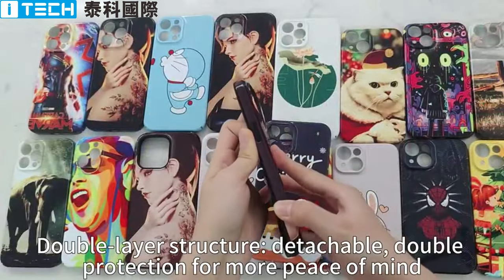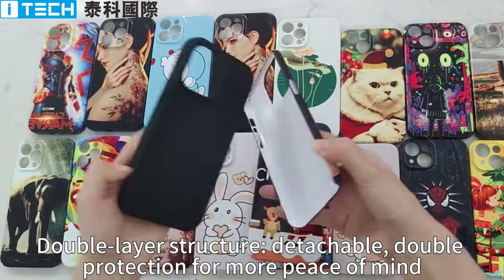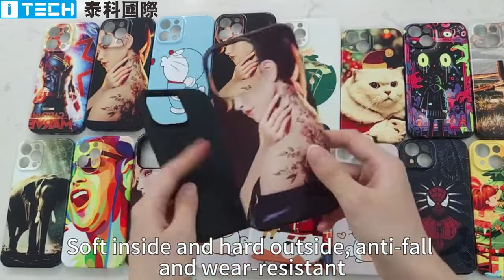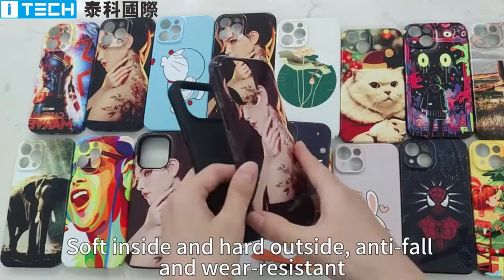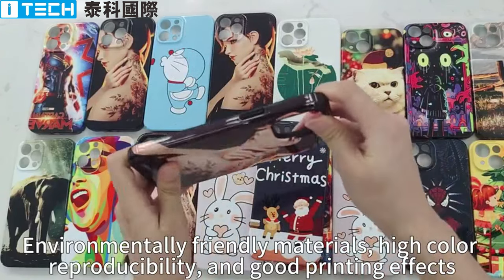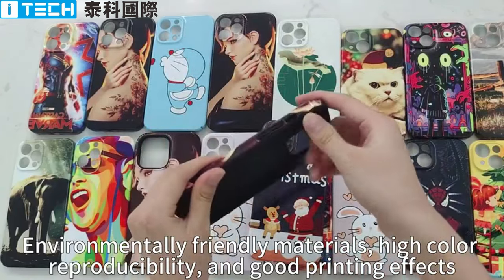Double layer structure. Detachable. Double protection for more peace of mind. Soft inside and hard outside. Anti-fall and wear resistant. Environmentally friendly materials with high color reproducibility and good printing effects.